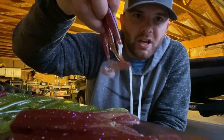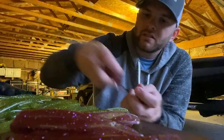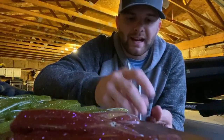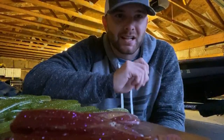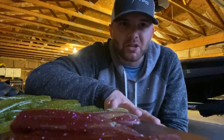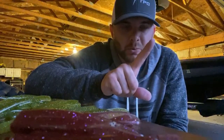Favorite drop shot bait besides the one I just made? I like the Berkeley Power Bait Maxscent Flatworm. That flatworm is really really good — it's the closest thing I've found domestically that's easy to get to the Bass Magnet Twitch. Bass Magnet Twitch is phenomenal on a drop shot but it's hard to get. So the Berkeley Maxscent Flatworm is like number one for me, pretty much almost all of the time.